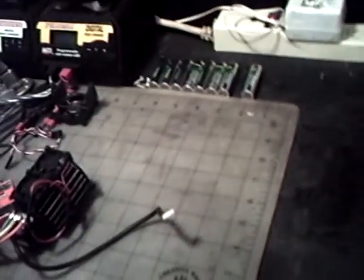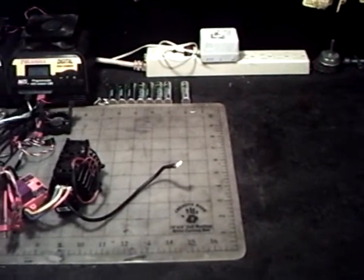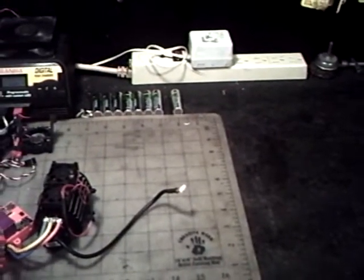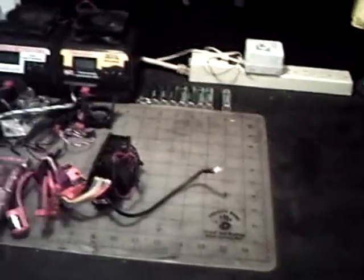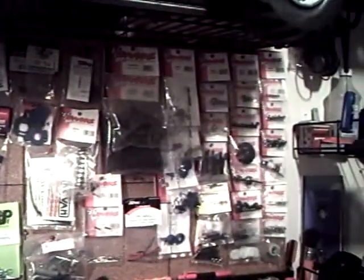You can take the motor apart and put other stuff in it — the parts are interchangeable. You can change the turn of the motor, the timing, and whatever the case may be. I wanted to show you guys that quick. I also wanted to show you my RC parts, which are really starting to grow.